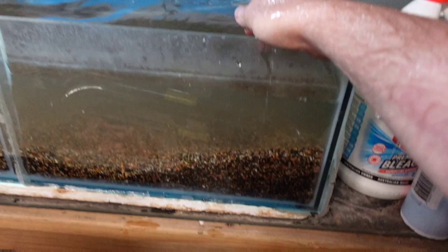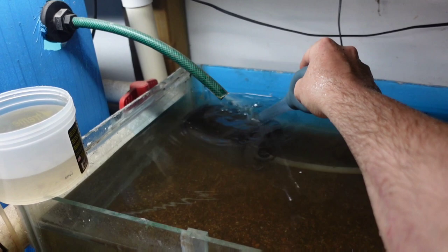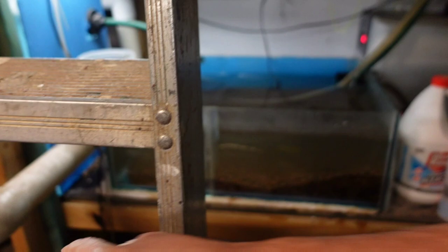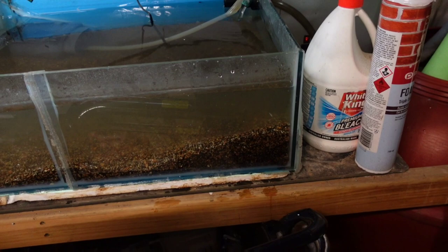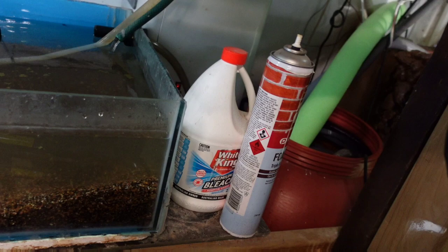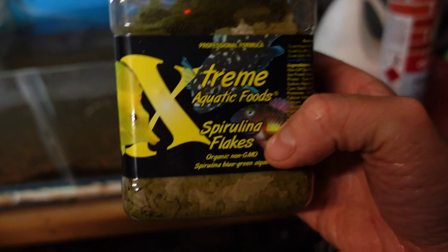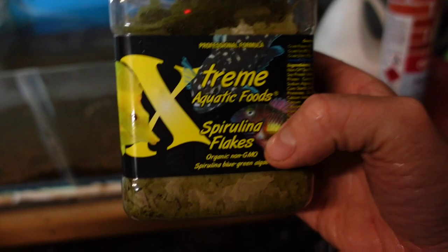One bit of advice I'll pass on: if you want to grow black worms, just treat it like a normal fish tank. Get your filtration — see there's a bucket there with sponge in it. It's on a chiller, which isn't really necessary, but this shed gets like 40 to 45 degrees Celsius in summer. I feed them spirulina — you can feed them anything — but it's probably one of the best black worm cultures in Australia. They're literally getting Extreme Aquatics spirulina flake. I don't feed them heaps, so that tub's already lasted me a year.